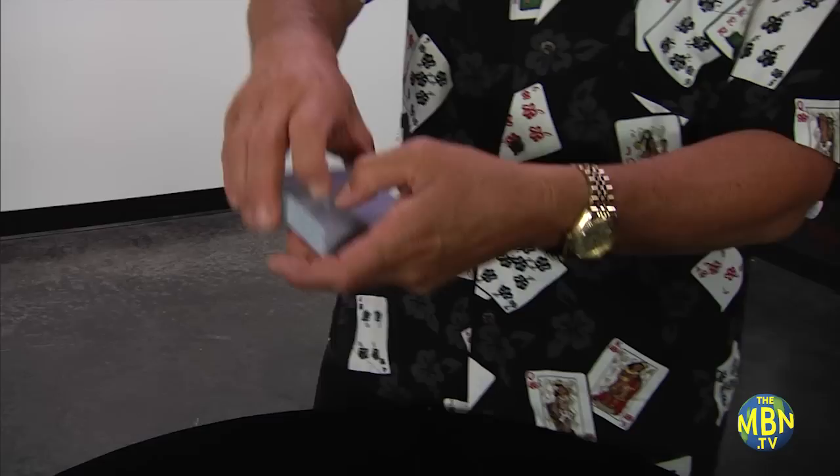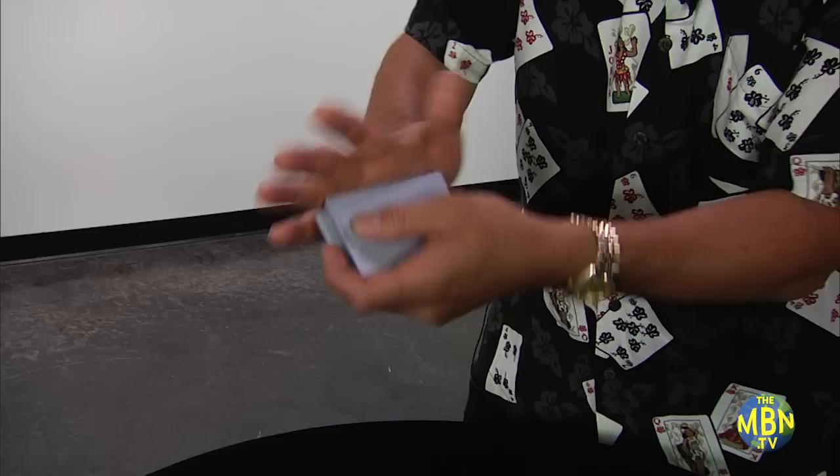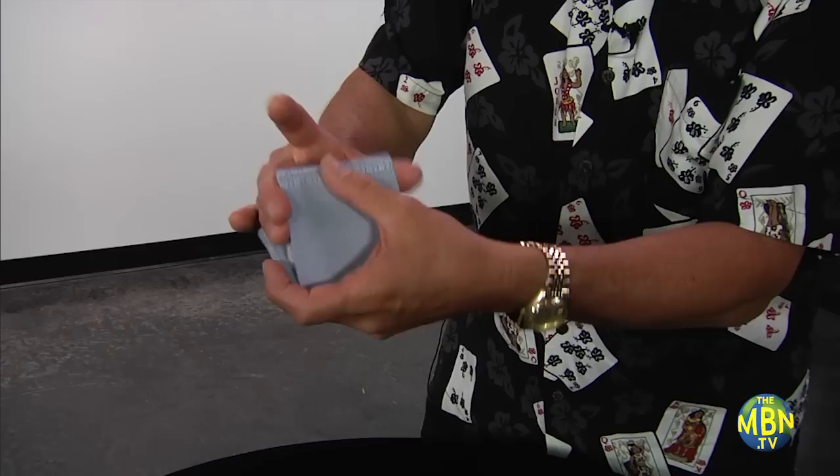What can you do with it? It would save time to tell you what you can't do with it because there are so many things. Let's say you want to get the top card to the bottom — in this case, the top card is the nine of clubs. All you do is hold the pack in the overhand shuffle position. Your left thumb takes the single card, that would be the nine of clubs, off the top into the left hand. Then you shuffle all the other cards above it. Very simply, you've gotten the top card to the bottom.